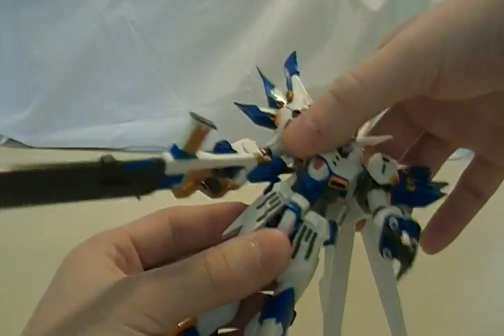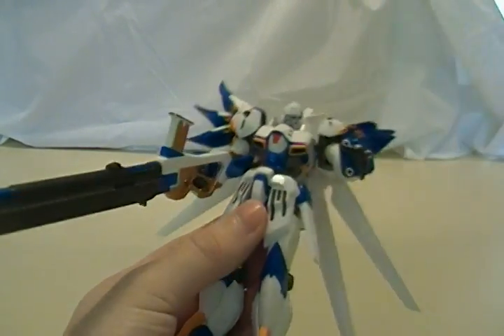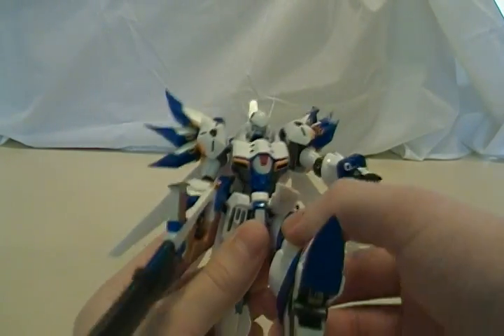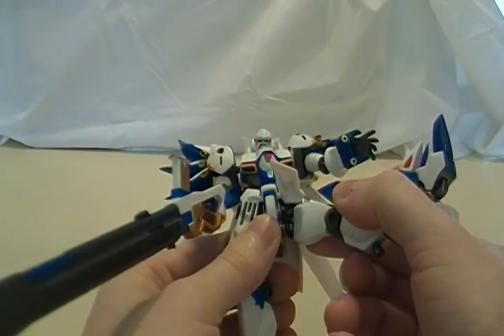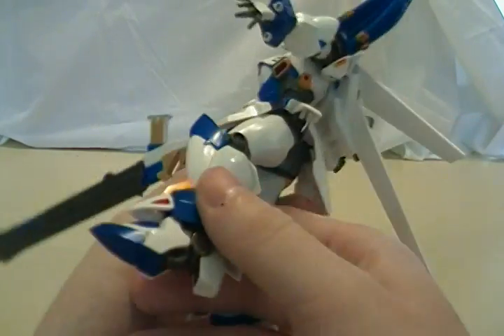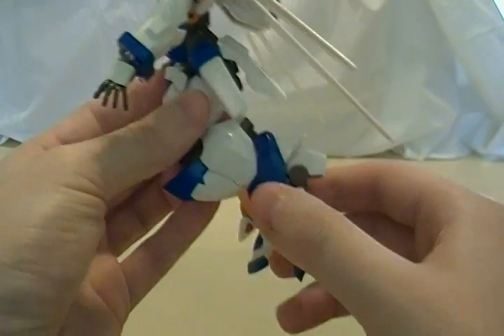The waist is very, very nice on this toy. It can go all the way around — nothing is impeding it at all. It has completely fully jointed skirt armor, with a die-cast joint right in there. You can bring the legs all the way up, fairly far out, pretty much all the way to the side. It has a similar extending joint in the knees — you just pull it and get a little bit more flex there.